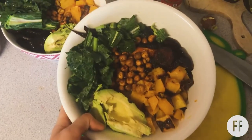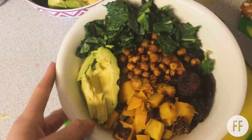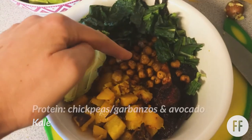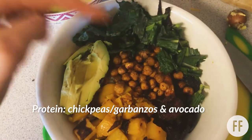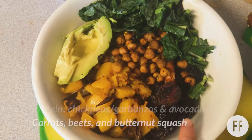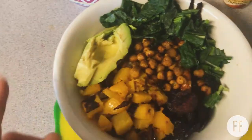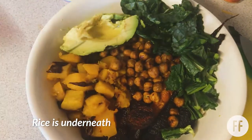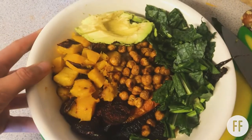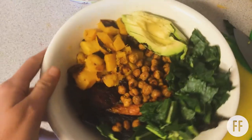This is the finished bowl. It has a lot of high nutrients and protein. Going through the bowl: we have kale, then the seasoned chickpeas — chickpeas are a source of protein and energy. So is avocado, which is protein-packed and high energy. Then we have carrots, beets, and butternut squash, seasoned the same way. Under that is rice, so you have your grain. This is going to give lots of energy and keep you full. I usually do this for lunch and sometimes dinner.